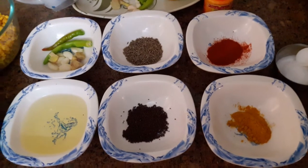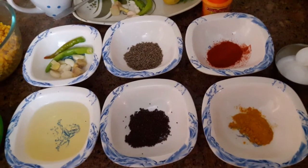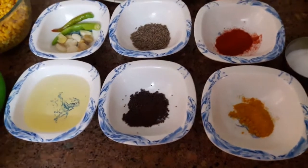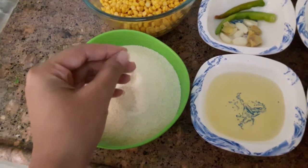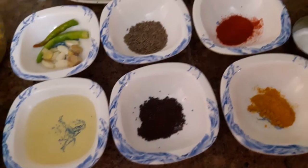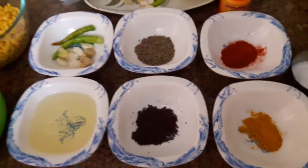I am making Faara with a chana dal stuffing. I will make the dough with suji. I will stuff the dough with chana dal. People don't often know how this dough is made, so today I will show you.